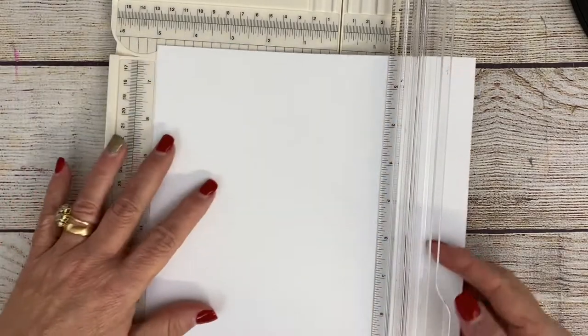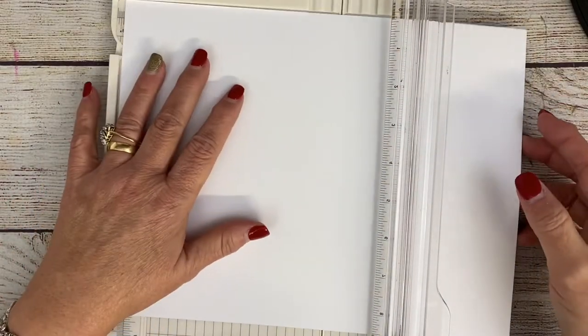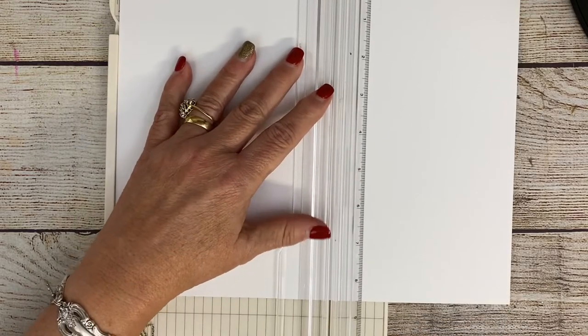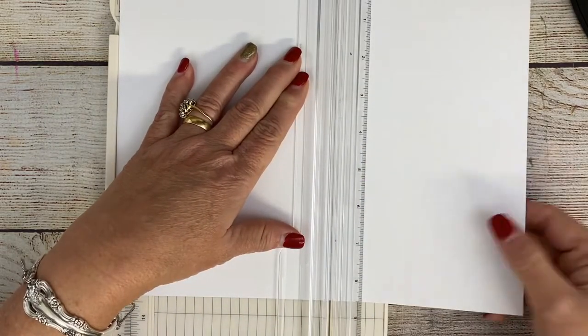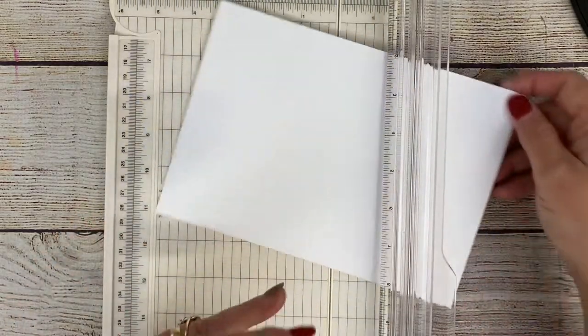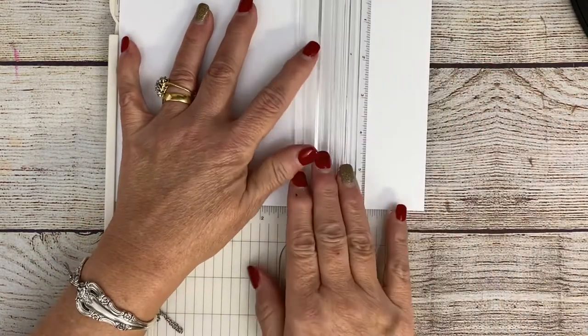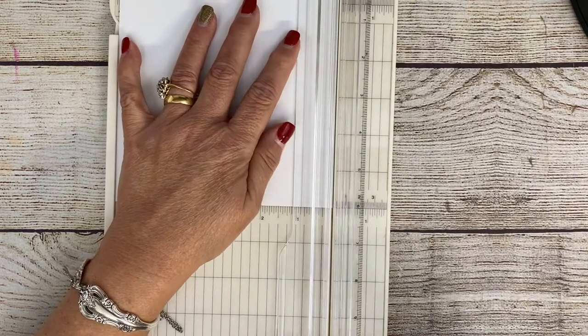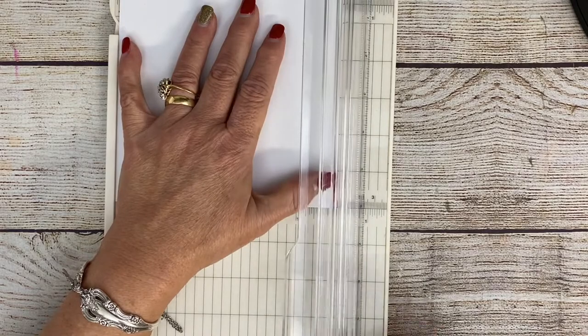So I've decided that I'm going to make a mini slimline card with my stamp set. I'm going to cut this piece of accent opaque white card stock down to six by six and cut it, and I will score it at three inches to give me a three by six folded mini slimline card.